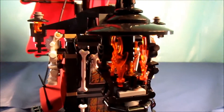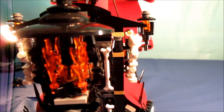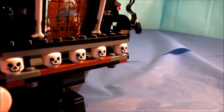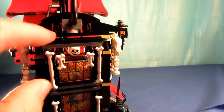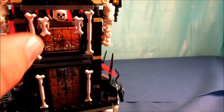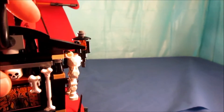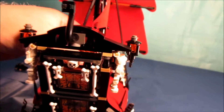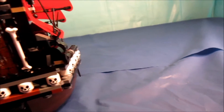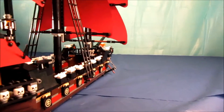Here's the rear of the ship. The flaming lantern on the back is really quite cool, with more skulls. You can actually take the lantern off. This section does open, but you have to take the whole piece off for it to open, which is kind of silly. I'm not real crazy about that design.